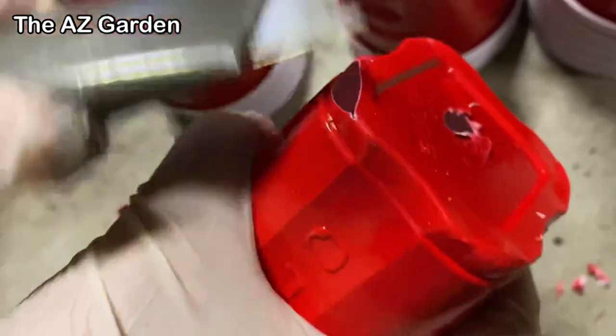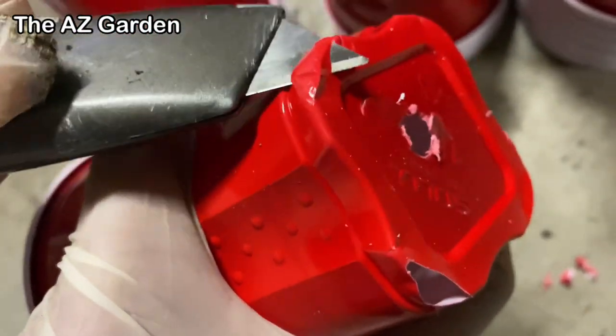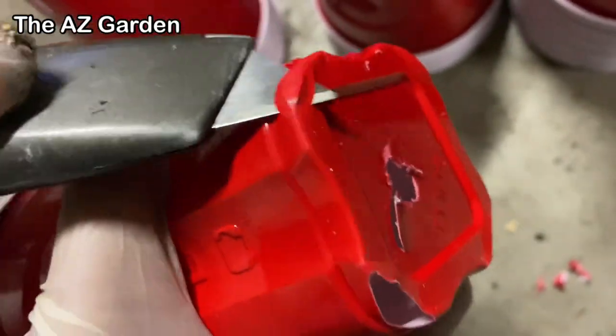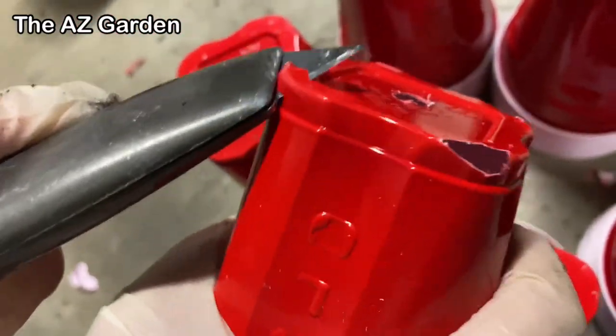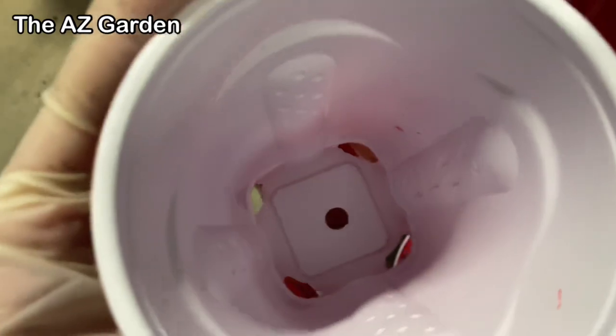To help with water absorption, we use a utility knife to cut off a small piece of the corner. There's another purpose for doing the double cup method: this prevents the roots from becoming root bound. The roots grow and poke through the holes, with the outer cup there to hold them.